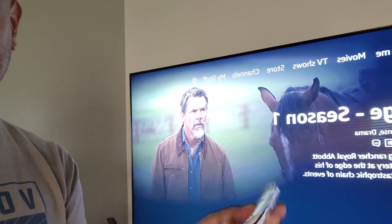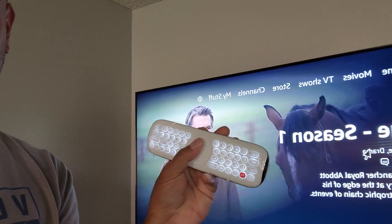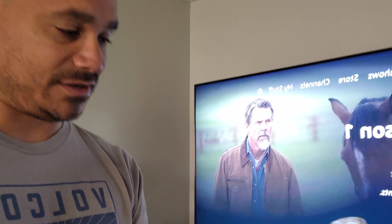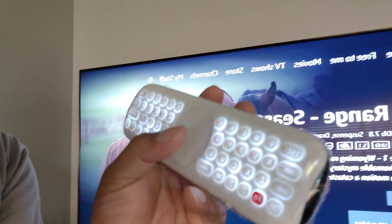Another feature — with the keyboard flipped out, there's a small trackpad in the center portion. You can actually see the mouse cursor moving around just by using that pad, so it works just like a mouse pad. That's a pretty cool extra feature to mess with.